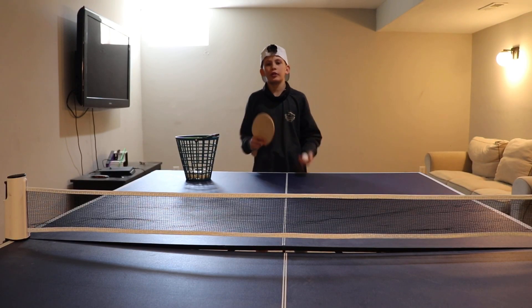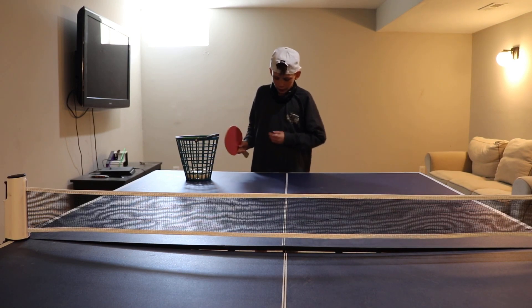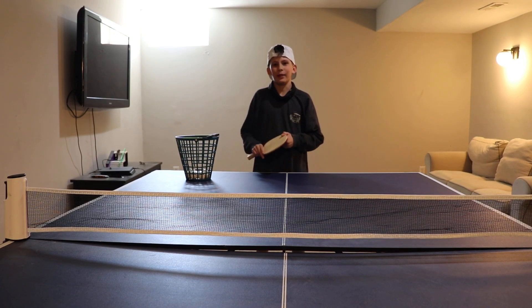What's going on guys? It's Grant here with Studio 10 Productions, and today I'm going to be showing you some amazing serves that will change your game in ping pong. So let's get right into it.